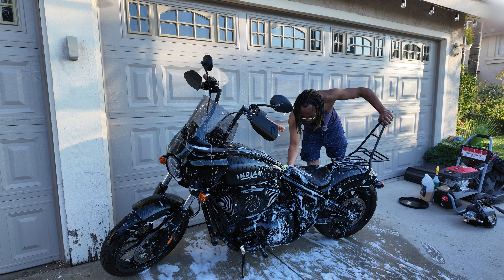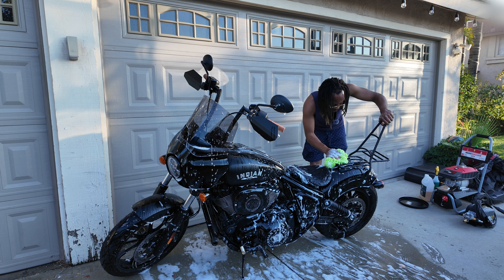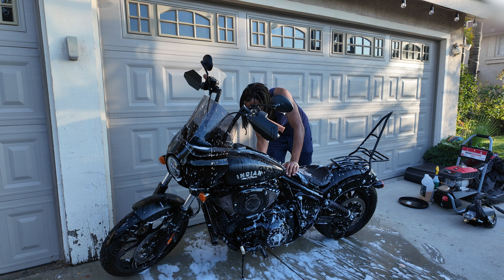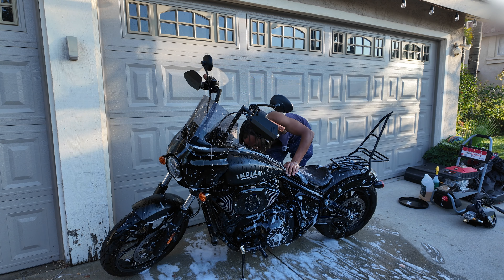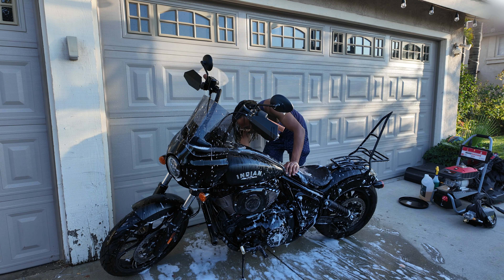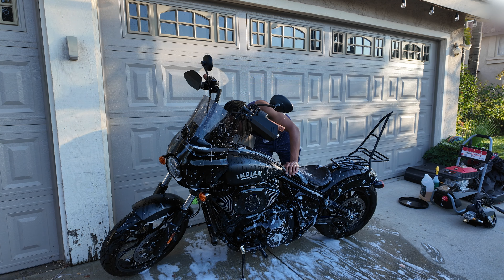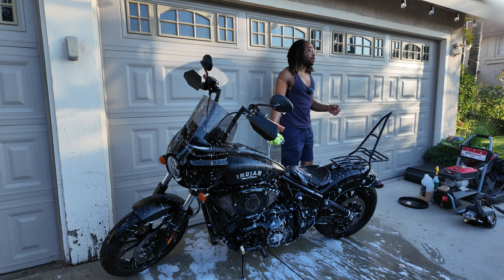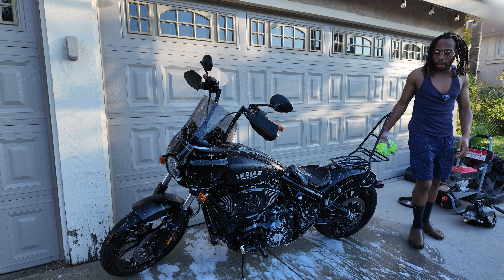Whenever you're washing you don't have to be super careful — it's a motorcycle, it's supposed to be outside and in the rain. You don't have to take extra precautions as long as you're not using a pressure washer. I just wouldn't use a pressure washer at all.